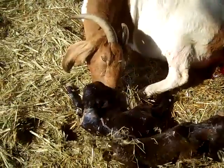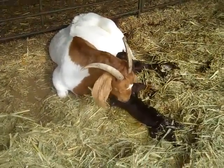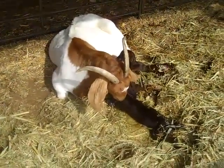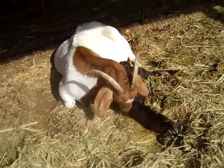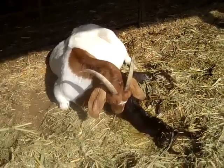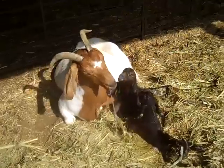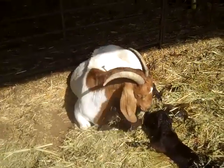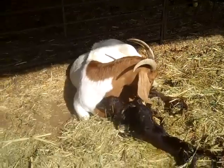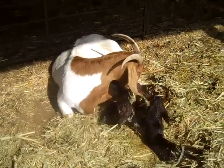She had two red bucks and a doe. We had to go in and pull all the kids — we pulled these all at the same time. As mothers have one after another, one thing we want to watch for is to make sure she doesn't lay down on one while she's trying to have another kid or shed her afterbirth. That's the concern for the next couple of days while they're trying to get strong — make sure the mother doesn't lay down on one and suffocate them.